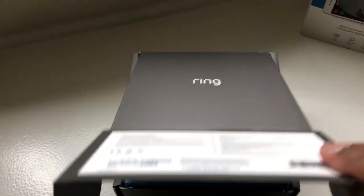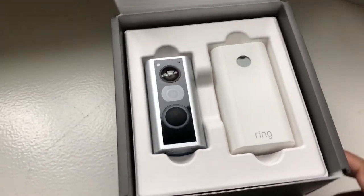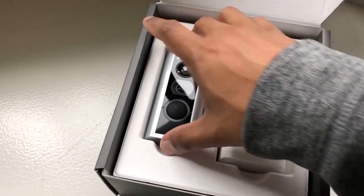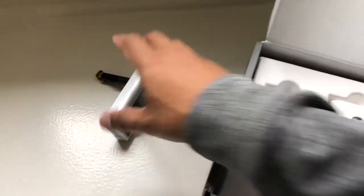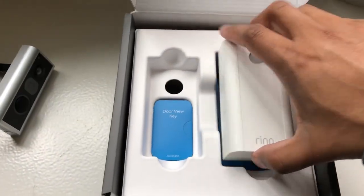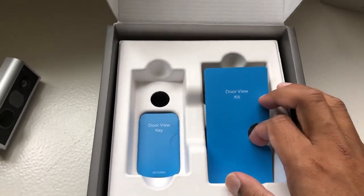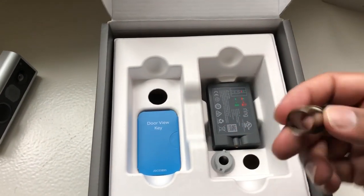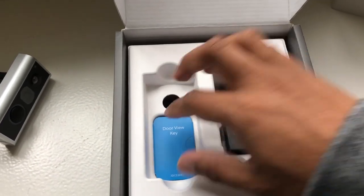All right, let's just open up the box here. Looks like we've got our standard instruction pack. So this looks a lot like your standard Ring video doorbell, except I'm assuming there's a piece that goes through — yeah, there's a piece that goes through to your peephole there. This is the backing unit, I would assume. The little view kit itself. And there's the battery pack. We'll take a closer look at the battery pack.